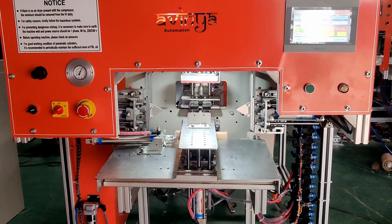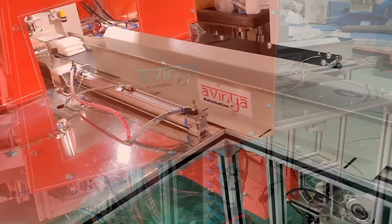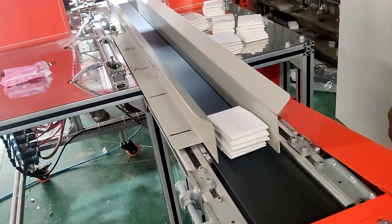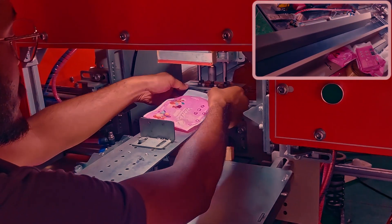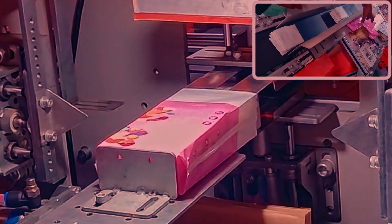Welcome to Avinia Automation, presenting today our latest semi-auto sanitary napkin packing machine with a newly modified conveyor mode and exterior covers enhancing both functionality and aesthetics. With seamless operation, it ensures each sanitary napkin is flawlessly sealed, guaranteeing product integrity and customer satisfaction.